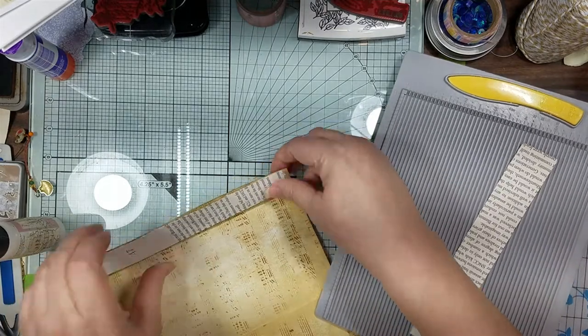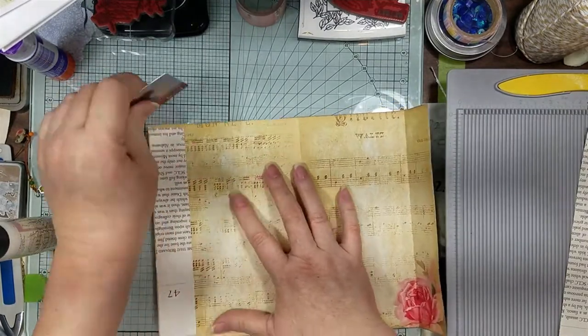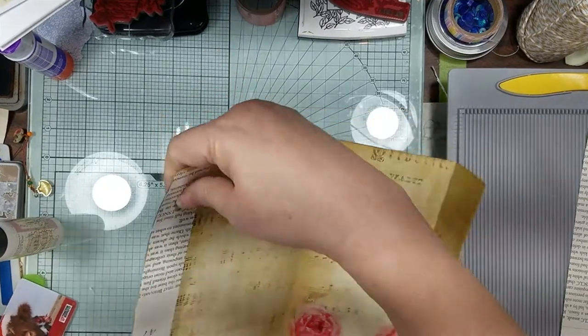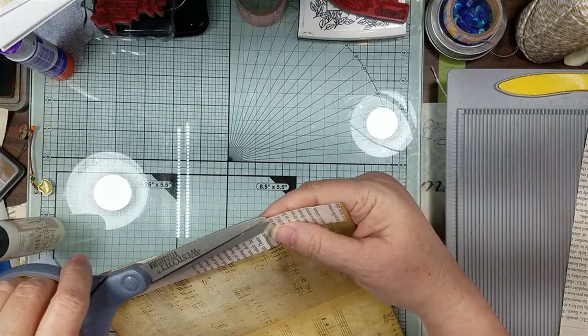Let's just put some glue back here so we can reinforce it, because we'll be tucking stuff in and out of here. And I got a little straggler so let's just take care of that right now.